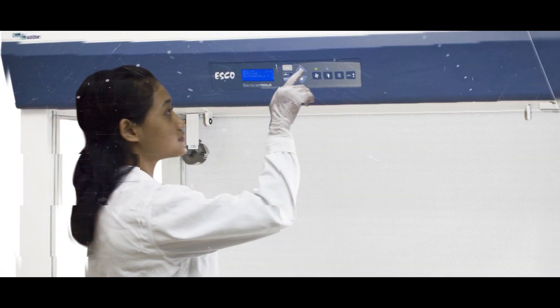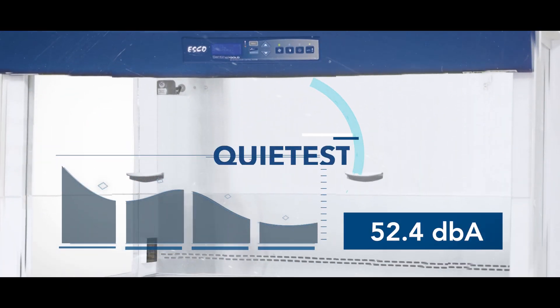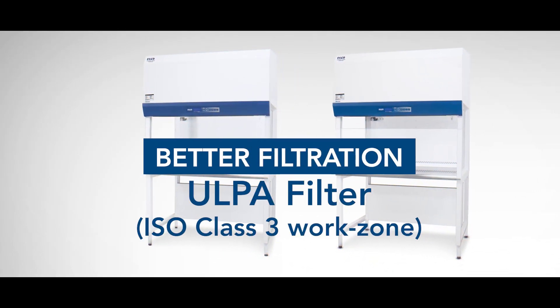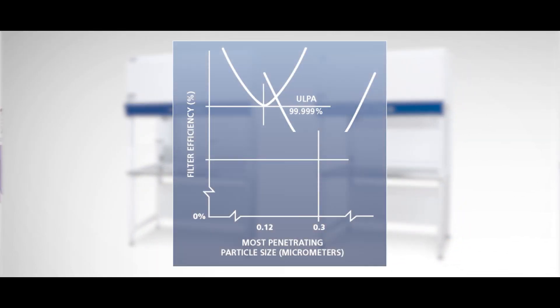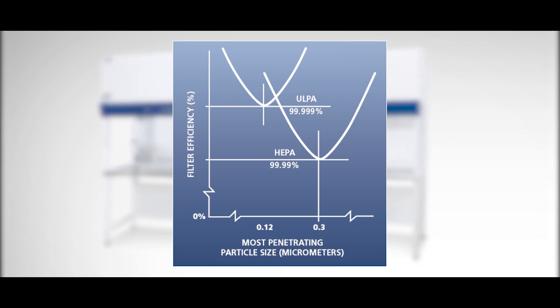The ESCO Airstream is designed to be ergonomic and the quietest laminar flow cabinet in the market. The cabinet provides an ISO class 3 work zone and is equipped with a ULPA H14 filter that is 10 times better than the usual HEPA filter found in most competitors.